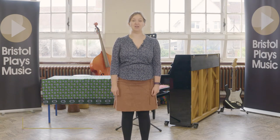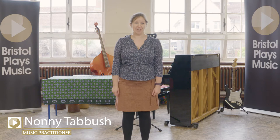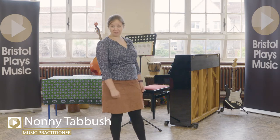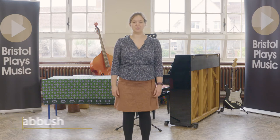Hello everybody, I'm Nonny from Bristol Plays Music and in today's Earth Song lesson we're going to be learning about note values. But for now let's do a warm-up to get our brains working.